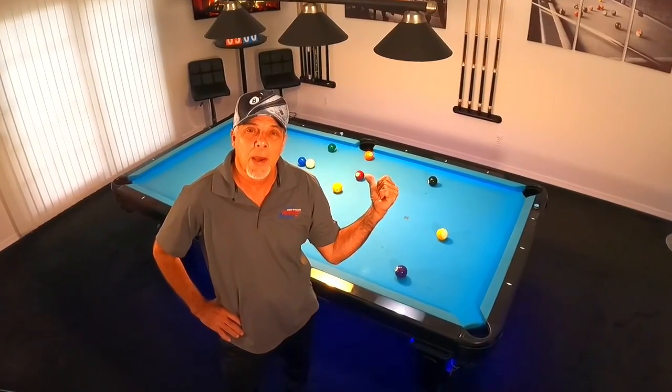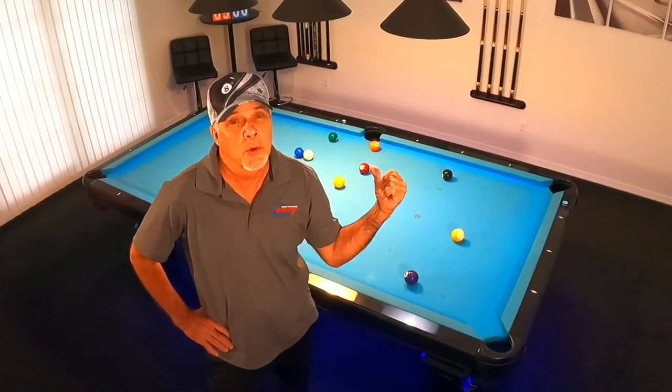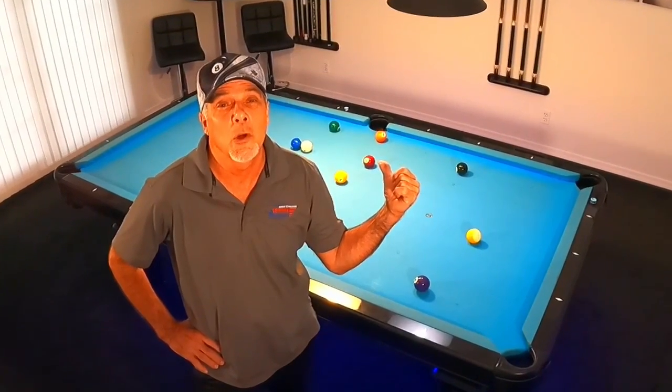Do you want to learn how to glide through a pattern with ease? If you do, this video is for you.